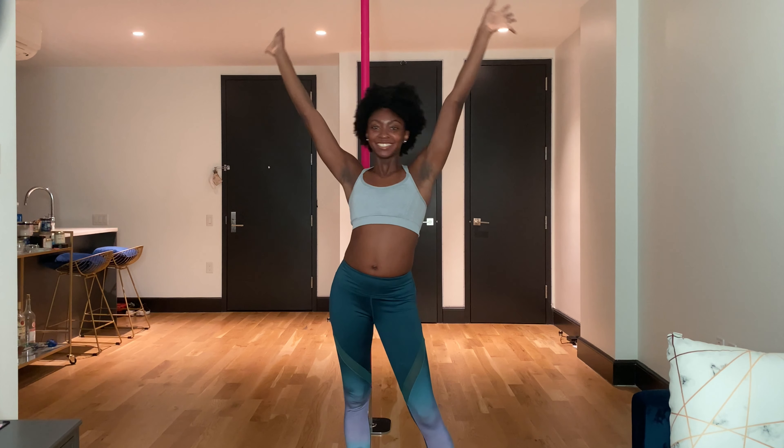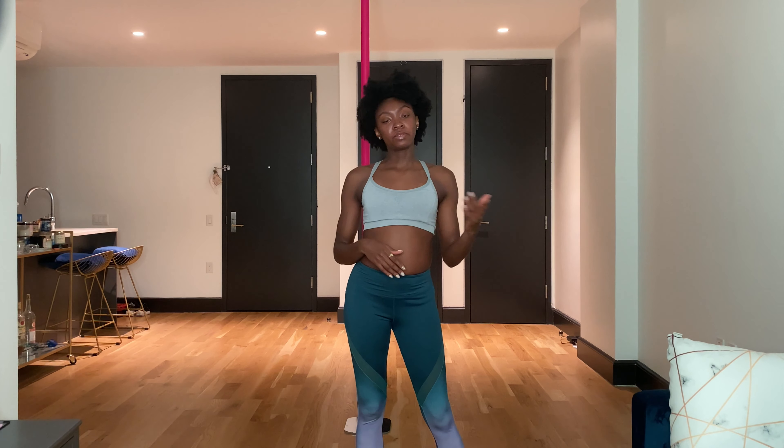Hi everyone, welcome back to my channel. Today I'm going to show you how to climb to the second level. If you've been following along with my channel, you probably saw that I posted how to climb with conditioning a couple of videos ago. So if you don't know how to climb, definitely check out that video and then come back to this one.